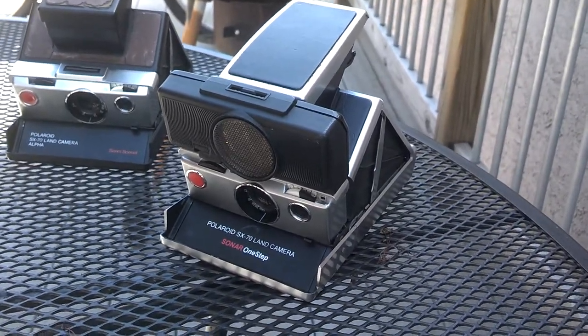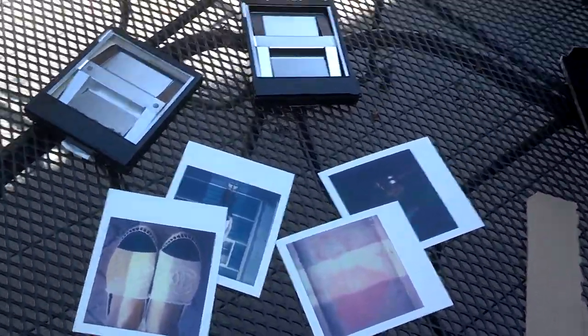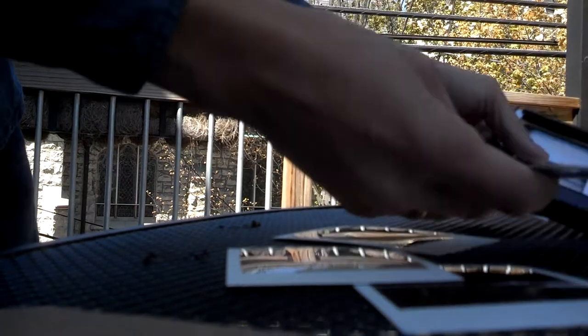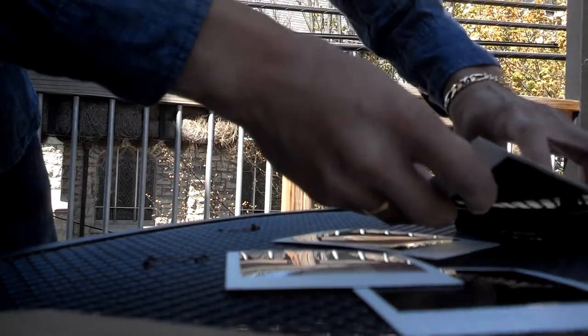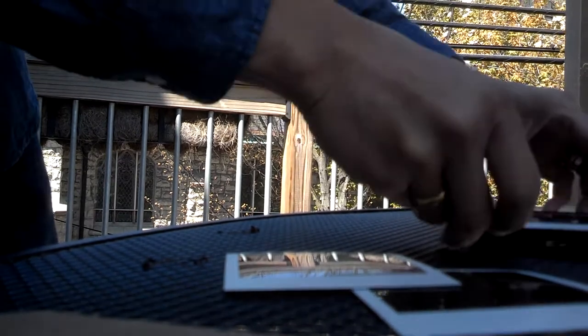I wanted to show you that it's not working. So what we're going to do is load these two packs of film with some empty film. Sorry about the terrible camera angle — I'm doing this by myself. So what I'm doing is putting two sheets of film in both cameras. That's a test, and then this would be considered the dark slide. And we're going to do the same thing with the Impossible empty pack.